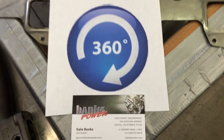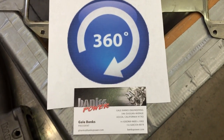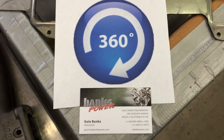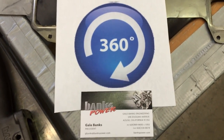Hi everybody, it's Gale Banks here. I'm doing a practice run on the Banks Power 360. This is an information video. In other words, I'm not selling, I'm just telling. So I hope you enjoy this practice run.